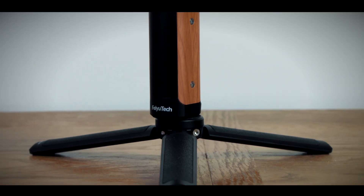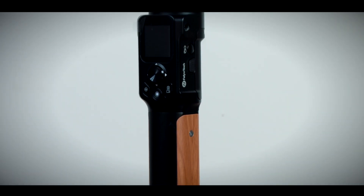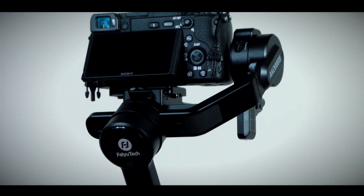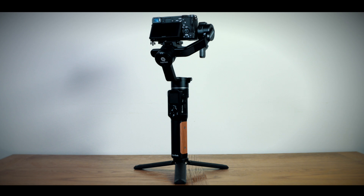It has a payload capacity of 2.2 kilos, which is more than enough for most DSLRs and mirrorless cameras. Today I'm using it with my Sony A6400, and with the kit lens that comes in at about 600 grams, which is probably towards the lighter end of the weight range.